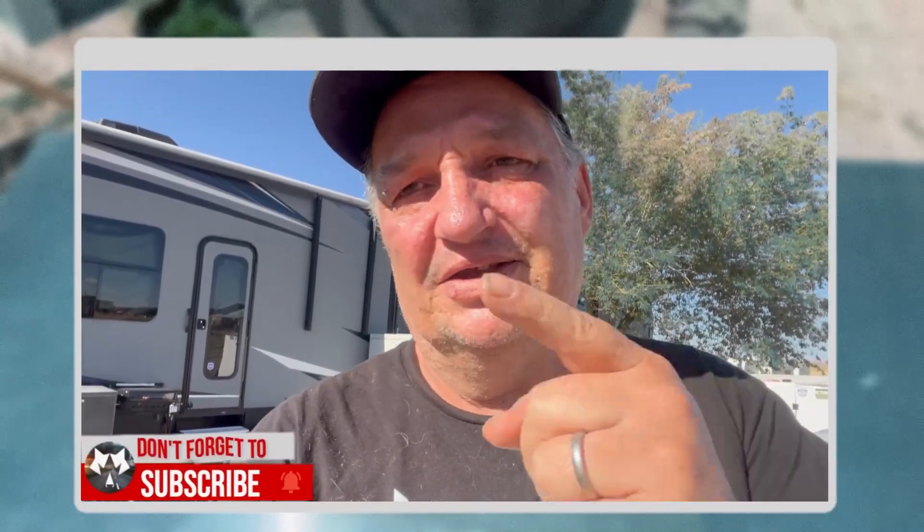Sorry for the interruption, but if you're enjoying this video, why not give me a quick thumbs up? It really helps push this video to other people. We do practical, everyday-use solar project videos and how-to videos. If you're into that kind of thing, go ahead and hit that subscribe button and make sure you don't miss a thing. Now let's get back to the video.